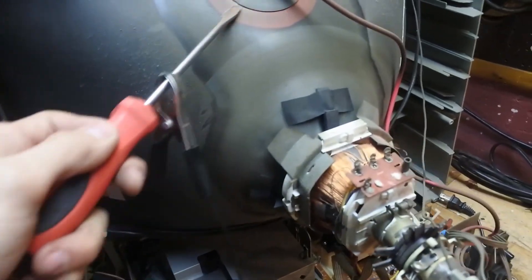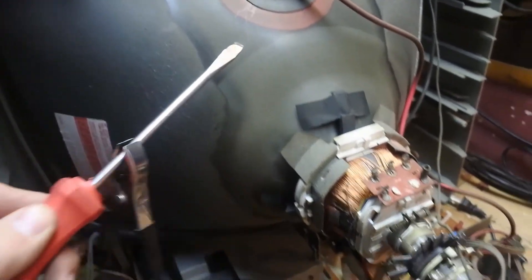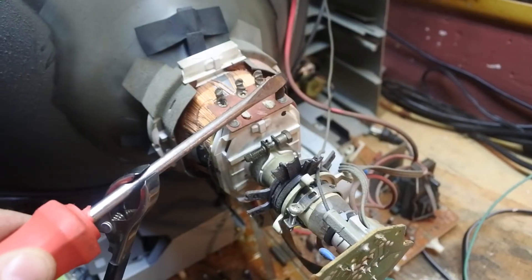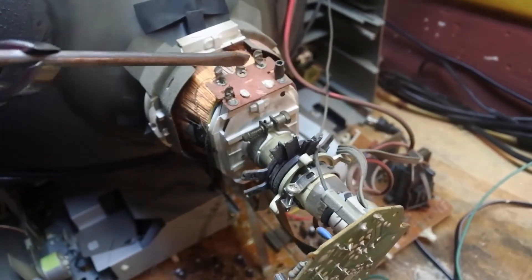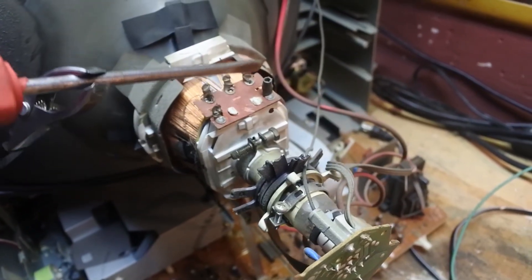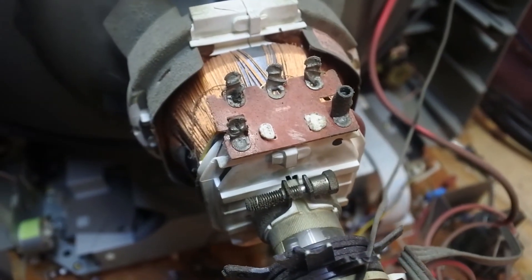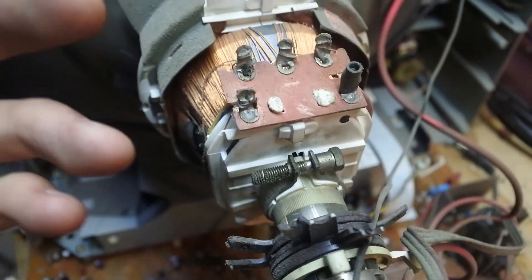So once you have that hooked up, you discharge this piece and then lightly tap every piece here. Make sure everything is discharged up here because this is what you'll be working on. Now that I have it discharged, I can safely touch these points without the fear of getting shocked.